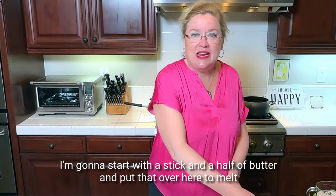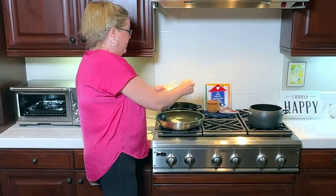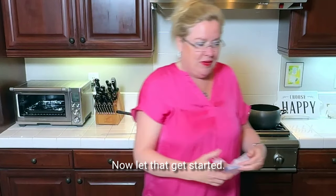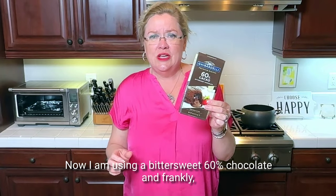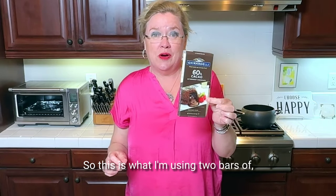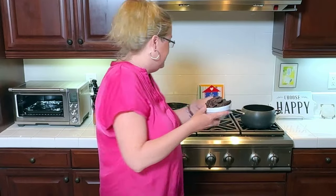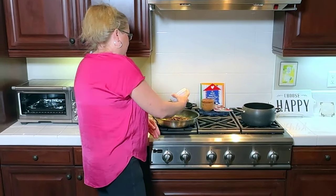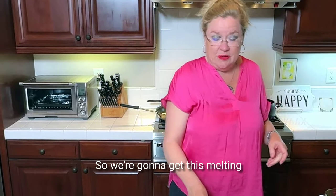I'm going to start with a stick and a half of butter and put that over here to melt. Then I'm going to add the chocolate. I am using bittersweet 60% chocolate — I just bought what was on sale. Two bars of this is eight ounces. I chopped it up and I'm putting that in. You don't want to get chocolate too hot because it'll burn easily, so we're going to get this melting.